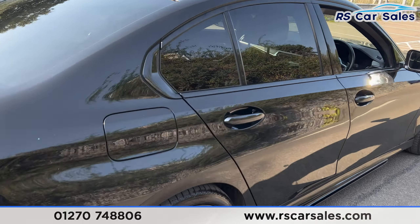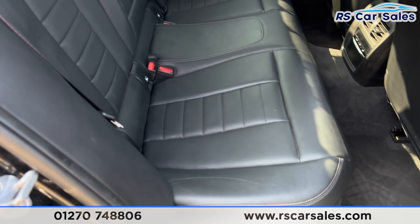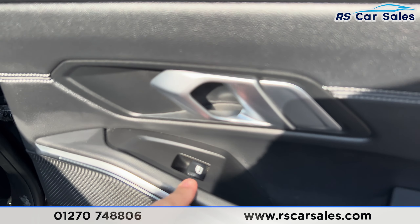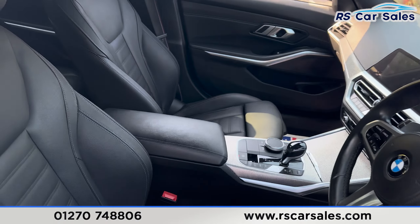Taking a look at the rear interior, we've got all black leather with gray stitching. We've got the isofix points and the center armrest, and we've also got the climate control for the passengers, electric windows, and the door handle just there.